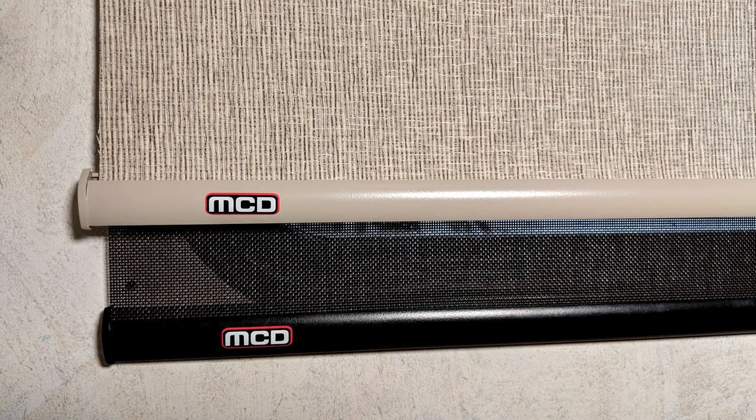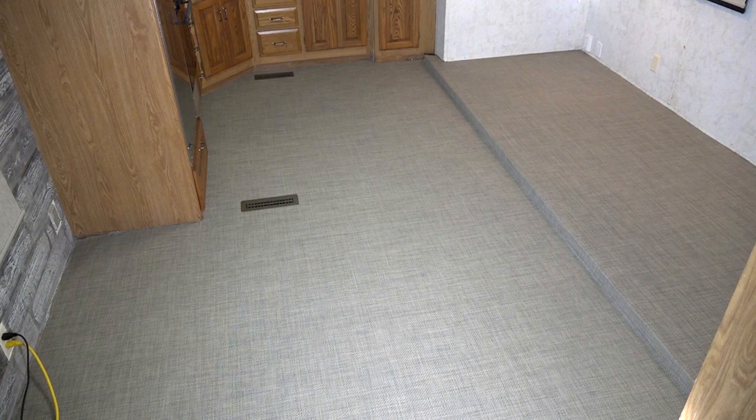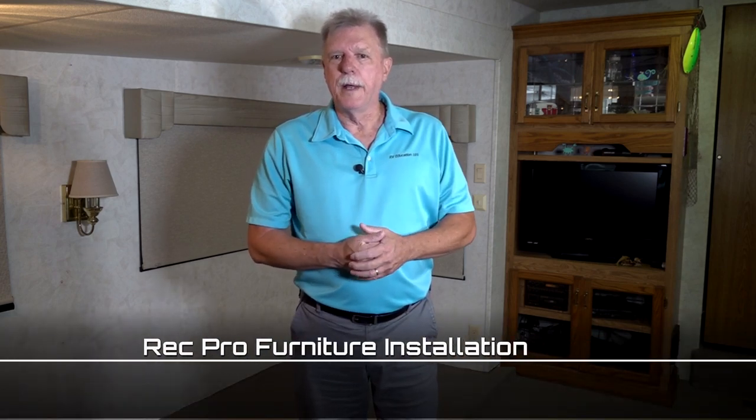Welcome back to the RV Interior Makeover Finale. So far we installed MCD Day-Night Roller Shades, White Washed Wood Planks, Infinity Luxury Woven Vinyl Flooring, and a brand new Vitrifrego RV Refrigerator. Today in the finale we're installing new RecPro Furniture. Let's stop talking and start installing some furniture.